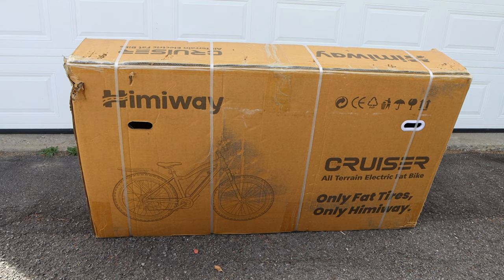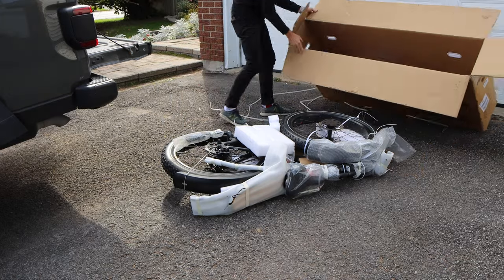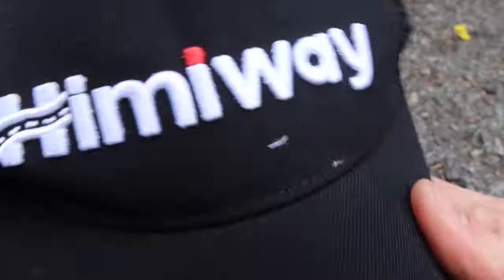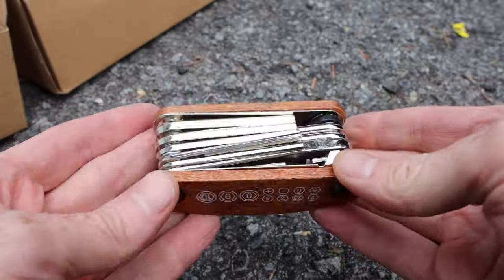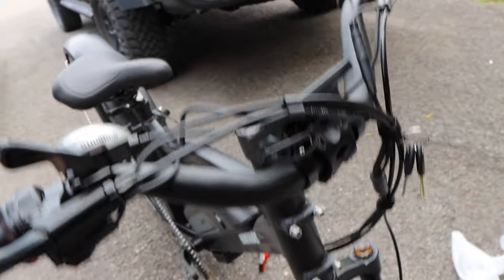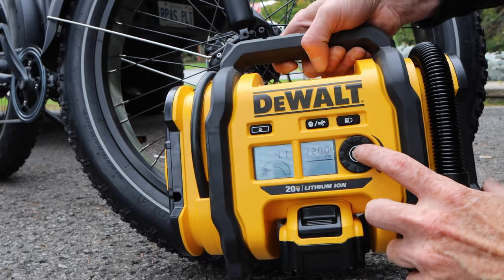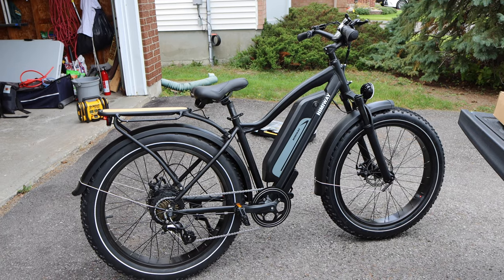Here we have the large box the Himiway Cruiser comes in. It is very well packaged inside — no worries of damage. There is protective material around many of the components that you'll need to remove before assembly. You receive a box of accessories including an instruction manual, a Himiway hat, bike pedals, a headlight, wheel retainer, multi-function tool, and charging unit. Bike assembly is as simple as bolting on the handlebars, locking the front wheel in place, screwing on the pedals, attaching the rear rack, and adding air to the tires. The battery comes almost fully charged, so you can head out and take your first ride the same day.